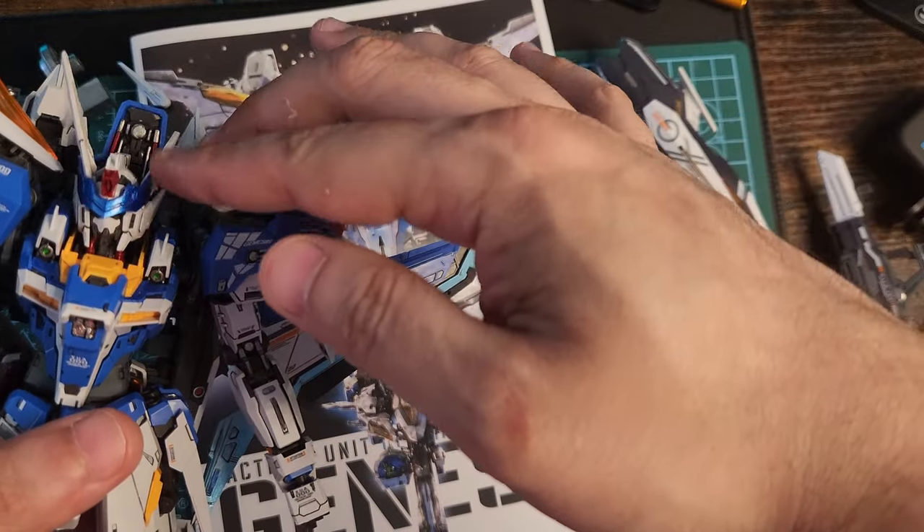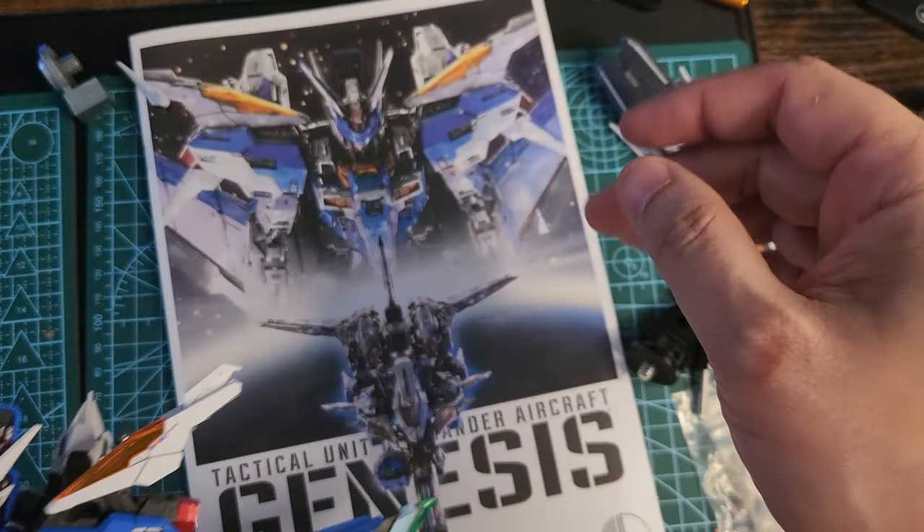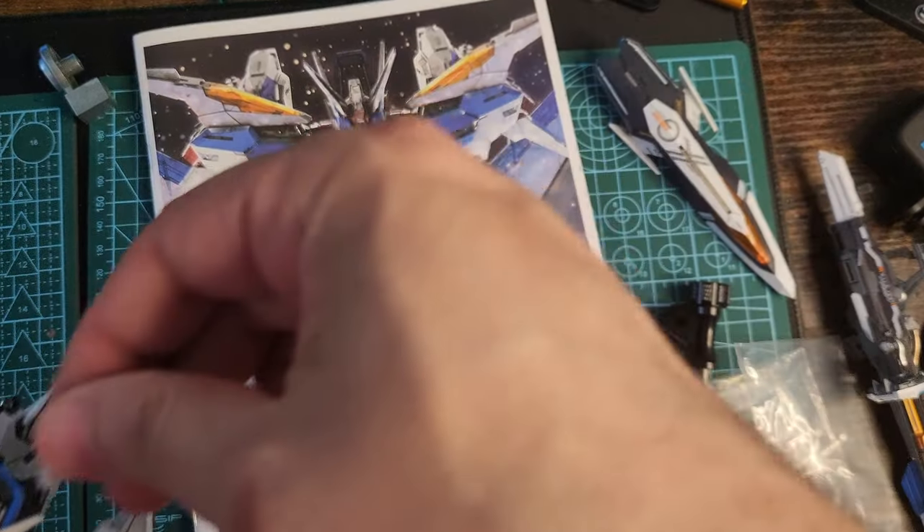I painted some parts silver metallic blue and baby metallic blue. The fins move up and down. I also painted the crown metallic blue.